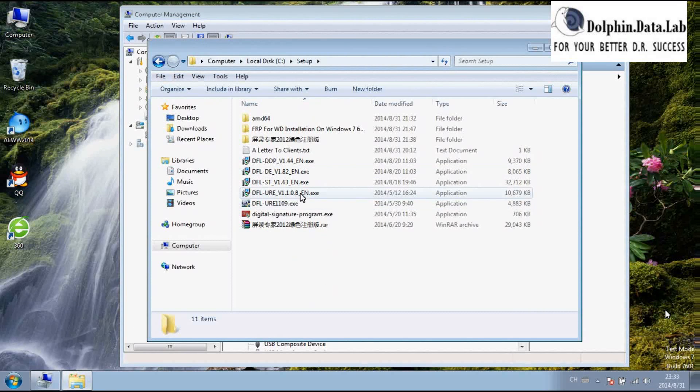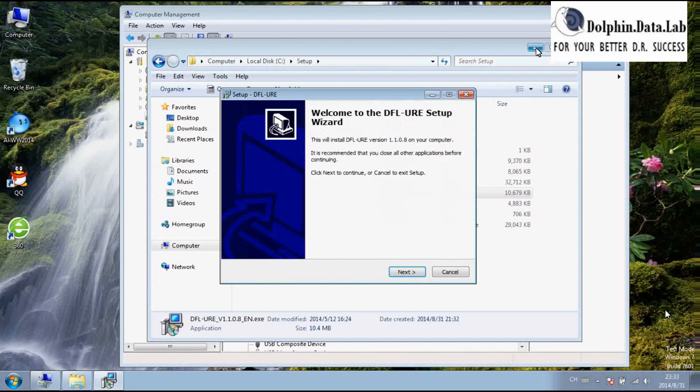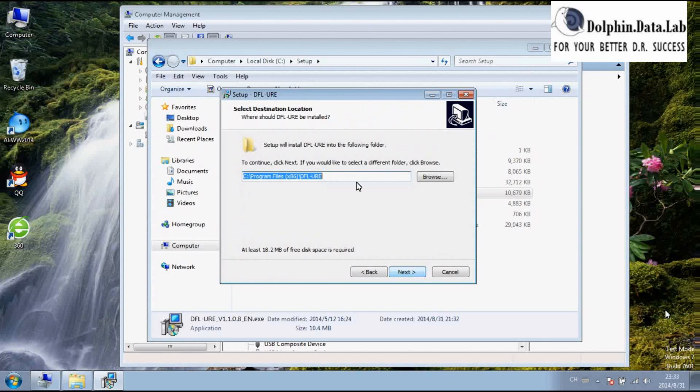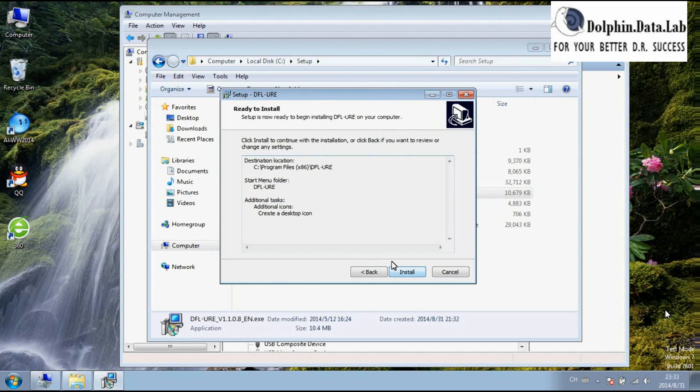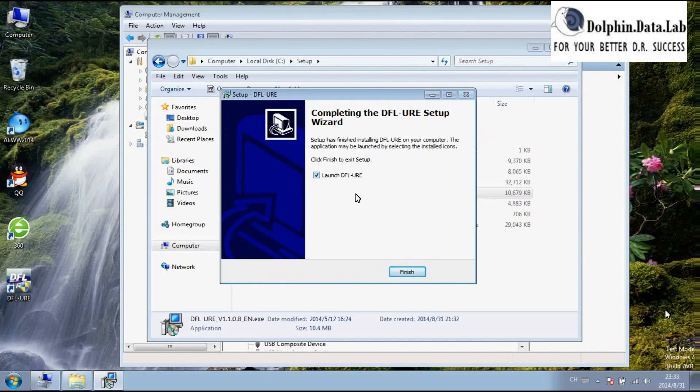Next, follow the DFURE software installer first. Simply follow the on-screen text. You don't need to mount the DFURE because the drivers for URE have not been installed yet.